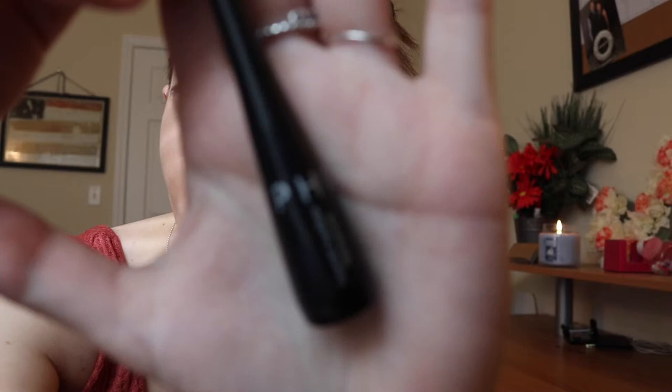Next I'm using my Sephora liquid eyeliner, which I absolutely love — I will use this until I die, I swear. So I'm just going to make a quick wing on that one, just a nice thin eyeliner today, not doing anything too thick. I'm going to thicken up the end of it a little bit. That makes my eyes look a little bit lighter than they actually are, as they are pretty dark brown.